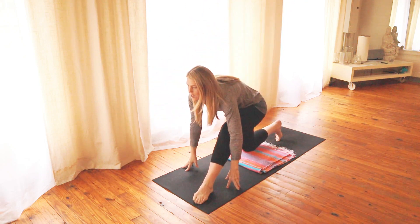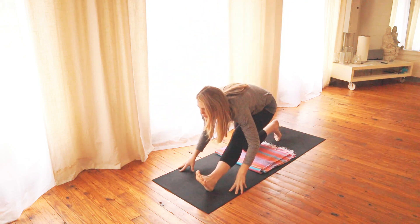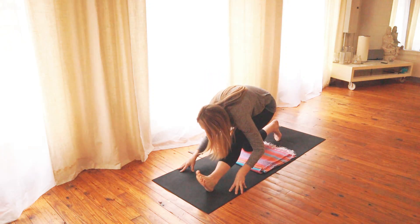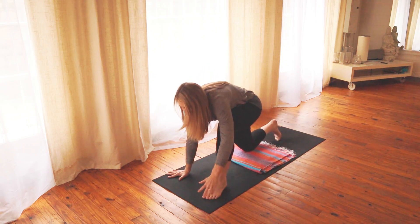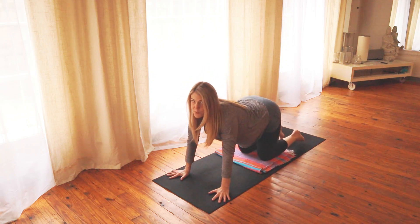Back up your hips, come onto that right heel, and just wiggle the toe around. Fold a little bit and take a couple breaths. Then bend back into the right knee, bring your hands down, and move through some more cat-cow.